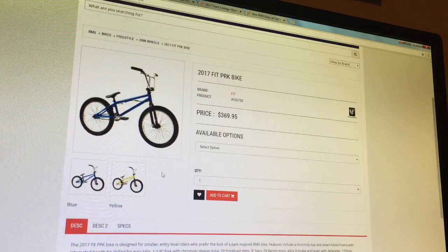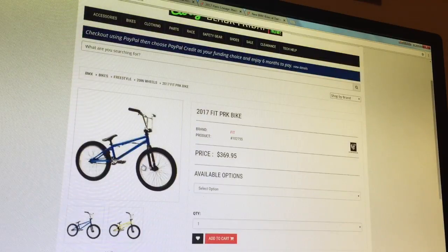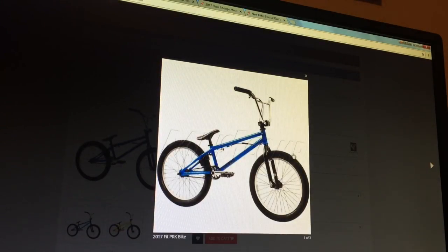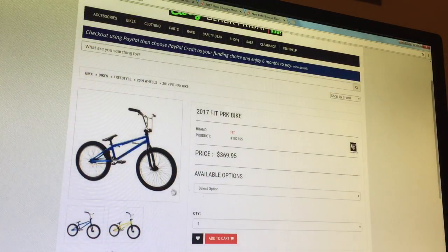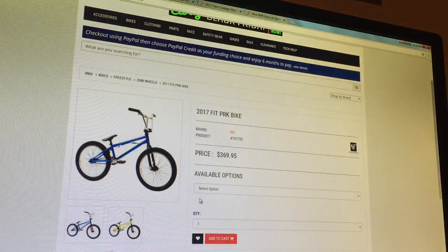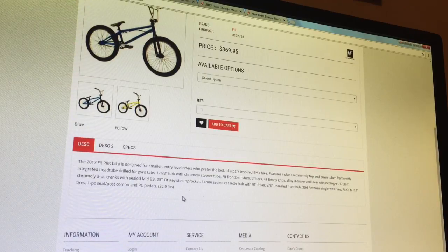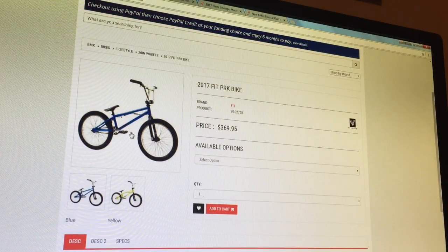Coming in at number 5 is the Fit PRK bike. PRK basically means park. It's a stock bike with a lower cut frame and lighter parts, so essentially a complete park bike. Usually complete bikes try to be neutral and not really take a stance on park or street — just a mid-range bike.